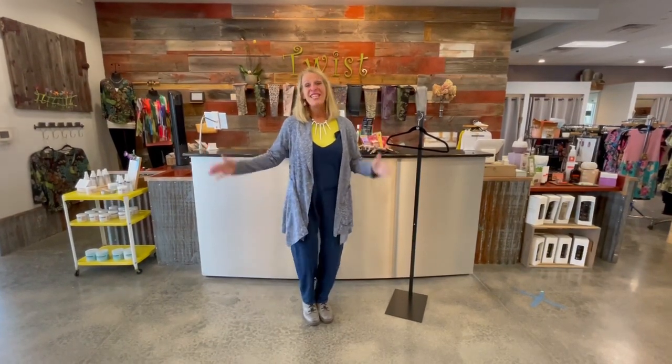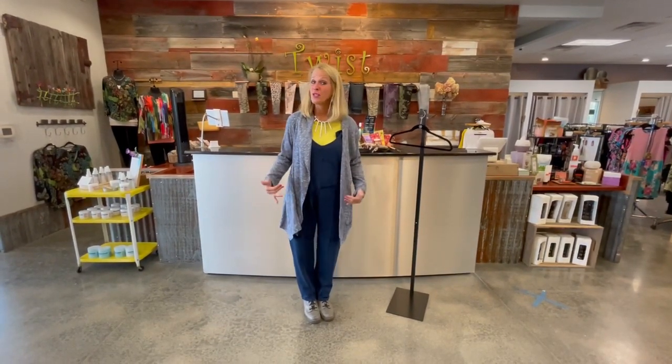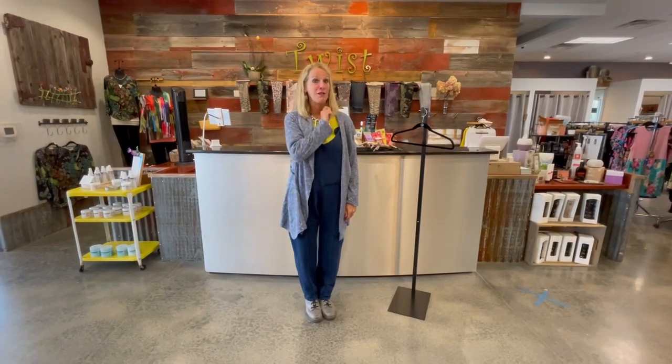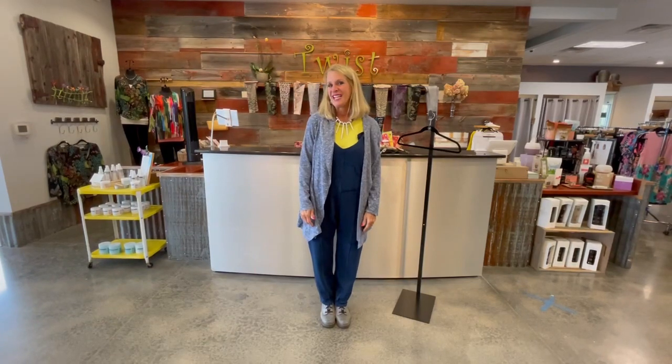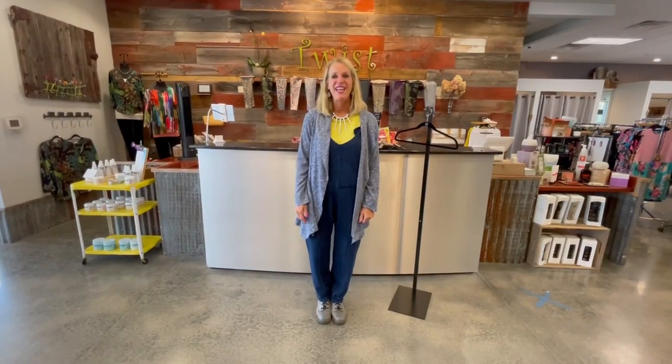That's the feature for today for Twist Time at 10. I hope you've enjoyed these overalls — I think they're adorable, and I think you're going to think they're adorable. If we can help get them into your wardrobe for fall, give us a call at 920-445-3374. Come in shopping — we love that best of all because we can get just the right color and underpinning piece for you. Or check us out at twistboutique.com. Thank you for joining us. We love our time together at Twist Time, and we'll look forward to seeing you next time at Twist Time at 10.